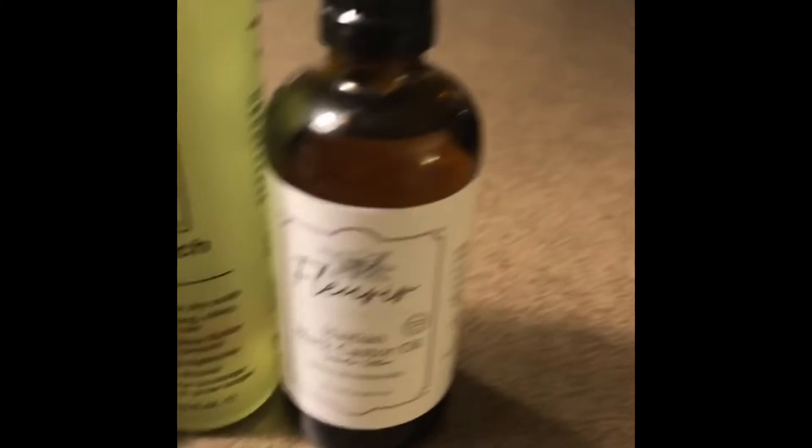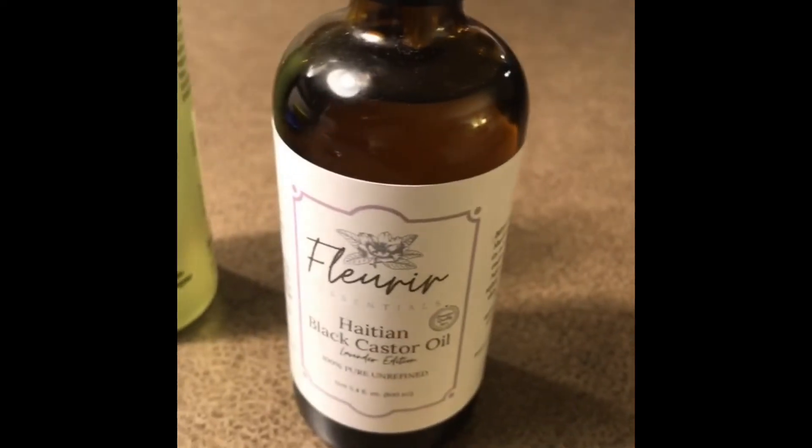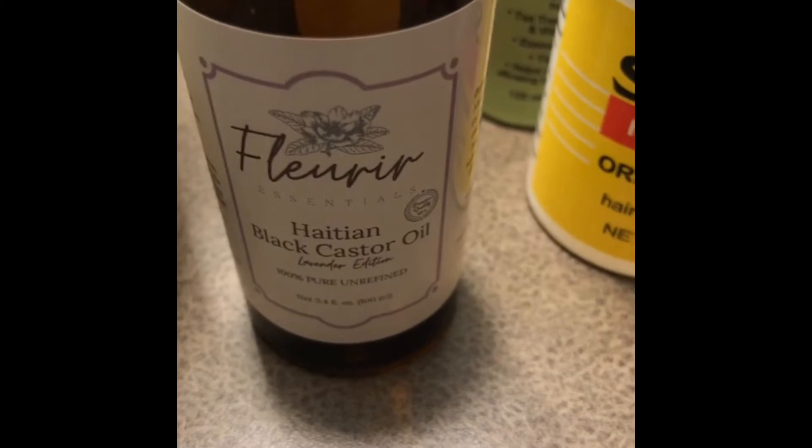These other products — I will tell you exactly where I got them. You can purchase these from Walmart. So I'm going to mix them up. This is how it looks after you mix everything up. Again, you have to buy these two and whichever oil you want, but I like this one.